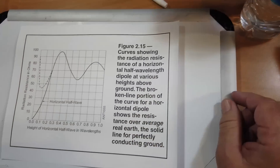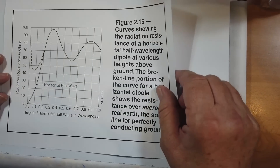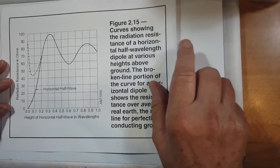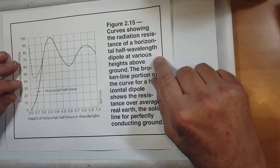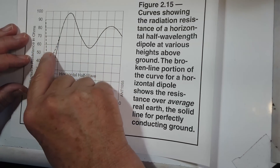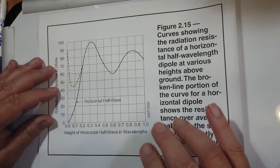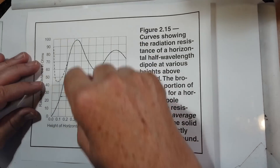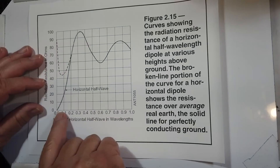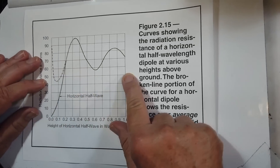Now I want to talk about this idea of height above ground. In the ARRL Antenna Book, 23rd edition, there is figure 2-15 — a curve showing the radiation resistance of a horizontal half-wavelength dipole at various heights above the ground. This is for perfect ground and this is for non-perfect ground, shown in wavelengths. You've got a problem because with a multi-band antenna, this is going to work well for one band, but another band will have a different impedance. Notice the difference in impedance — for real ground, it's 50 ohms when it's barely off the ground, and it never hits 50 ohms again.